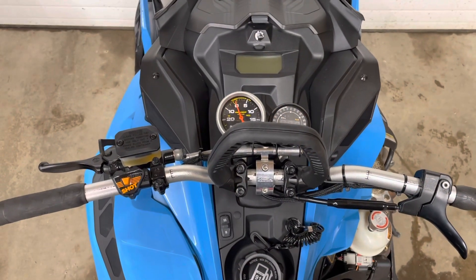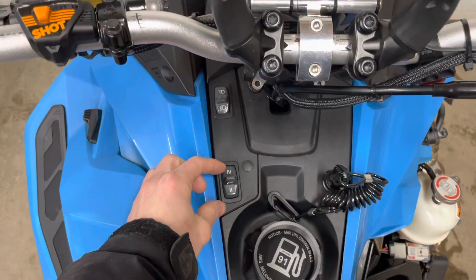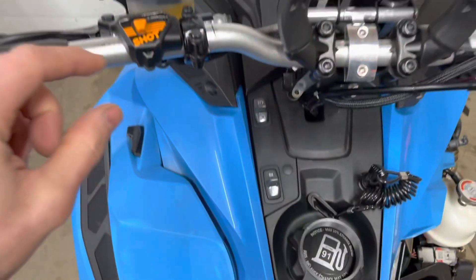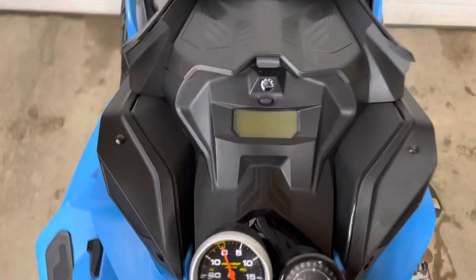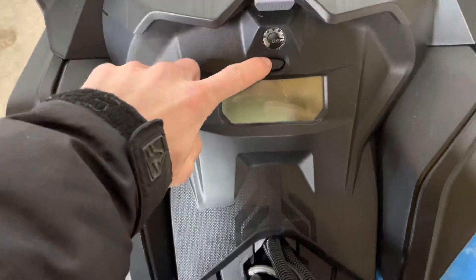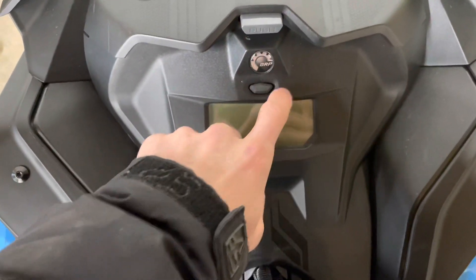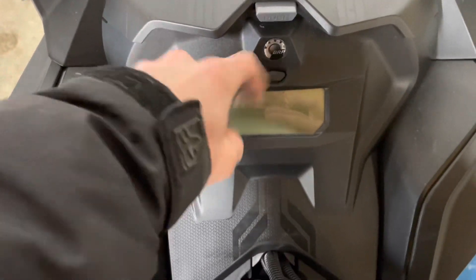The older 800s and the 850s are gonna be the same, just a little bit different controls. You're gonna be toggling the high and low beams. On the older 800s they have the switch on the bars, and the 850s only have the one button here. The older 800s have an M and an S — you're gonna be hitting the S button instead of just your main button here.